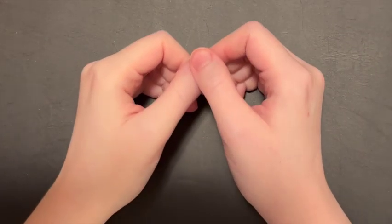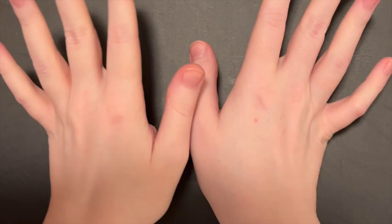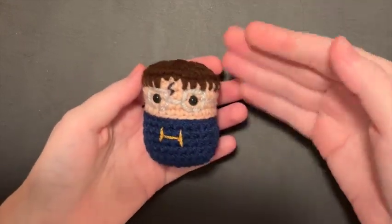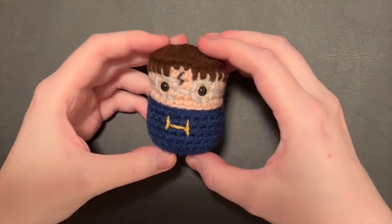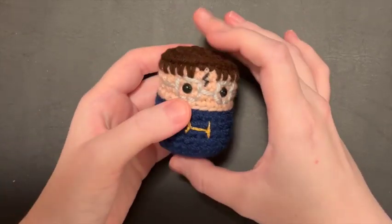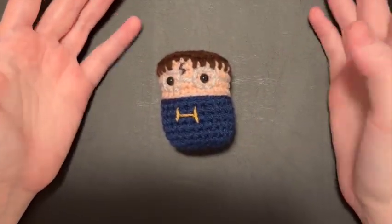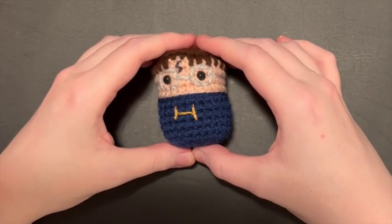Hello, welcome back to the Spoonie Stitcher channel. I'm Shannon the Spoonie Stitcher; you're inside the stitchery. Today is a design challenge. As many of you know, I have a design called a tot. This is a Potter tot, roughly inspired by the Harry Potter films — just a little tater tot shaped character. I was asked: can I design one off the top of my head? Sure, let's do that.